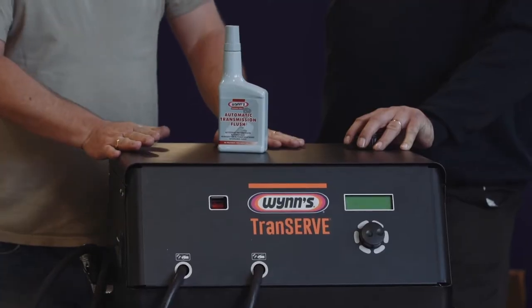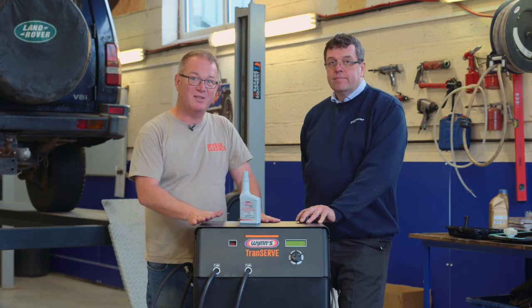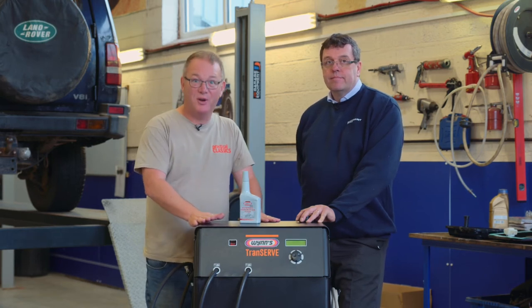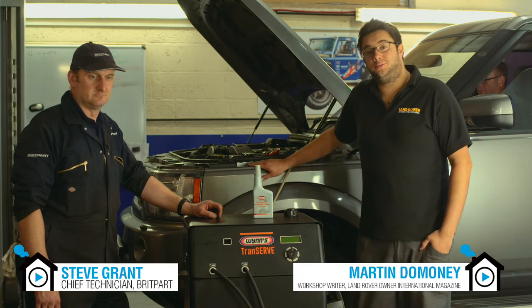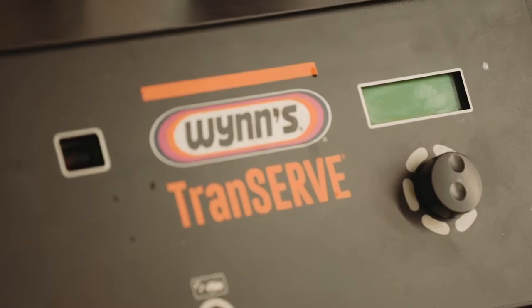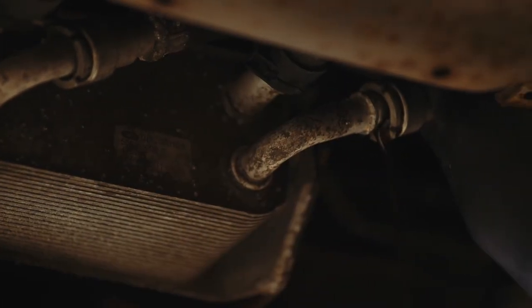Let's go over to the workshop now and see if Steve and Martin can replace 90 to 95% of the automatic transmission fluid on a Discovery 4. So we've got this Discovery 4 here that we're going to be performing the gearbox flush on. The first thing we've done is raise the vehicle up in the air and take off the frontmost steel undertray and one of the plastic corner pieces.